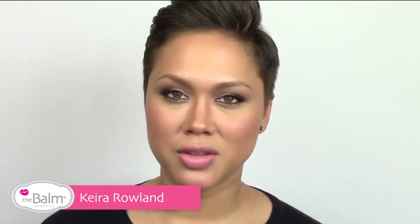Hi, my name is Kira Rowland, National Makeup Artist for the Balm Cosmetics, and I'm going to show you how to make a very quick smoky eye using our Nude Tude Palette.